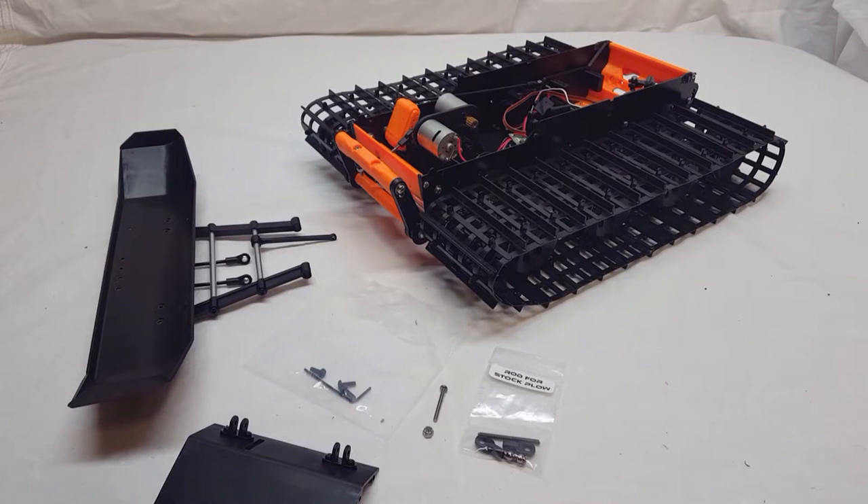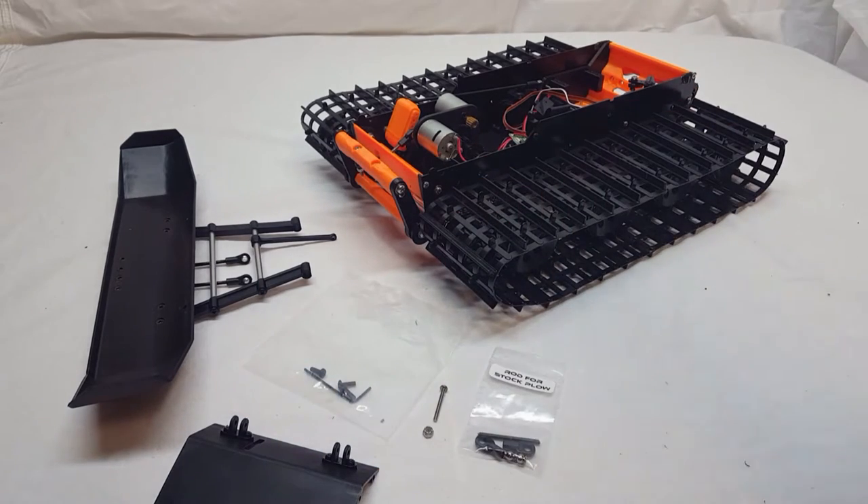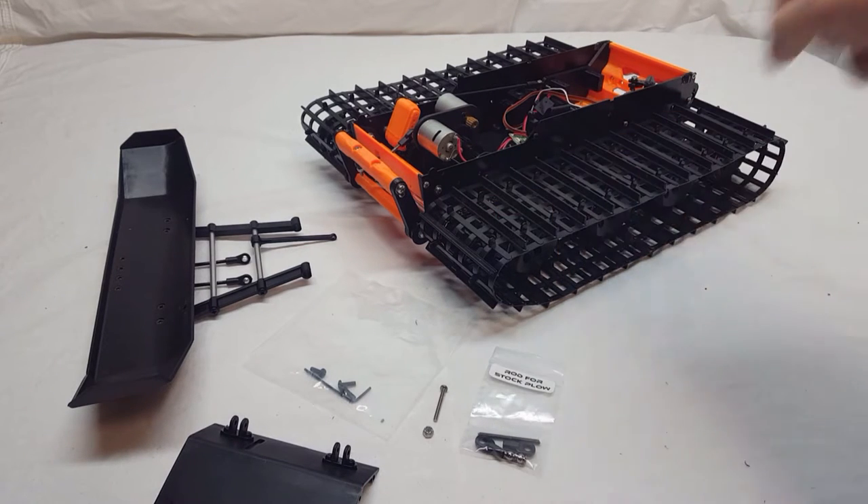Hey guys, this is Ryan from Spyker Workshop. In this video I'm going to show you how to use the stock blizzard plow with either the front or rear mount. This whole assembly video is basically identical on the front and rear.